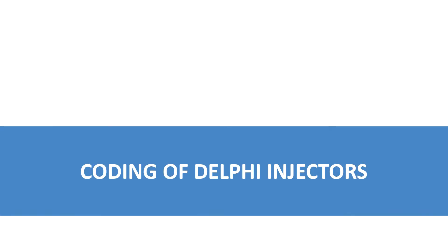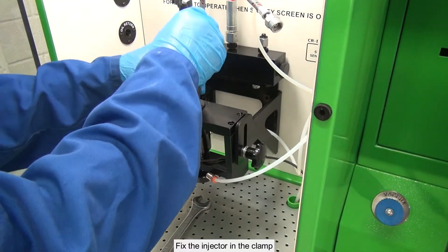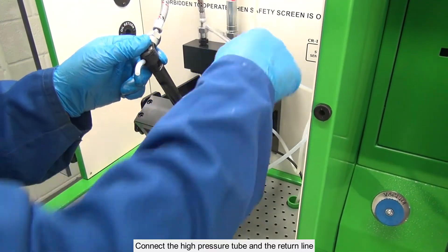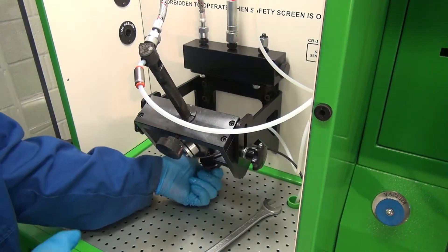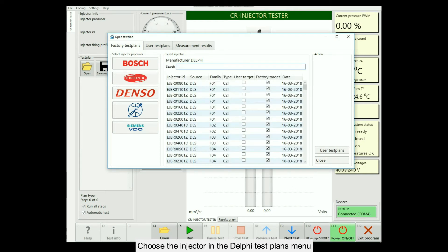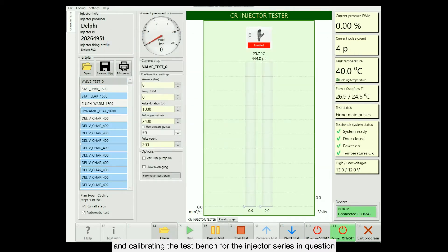Coding of Delphi injectors. Set the back pressure valve in the supply line. Fix the injector in the clamp. Connect the high pressure tube and the return line. Choose the injector in the Delphi test plans menu. The program allows creating target test plans for new injectors and calibrating the test bench for the injector series in question.